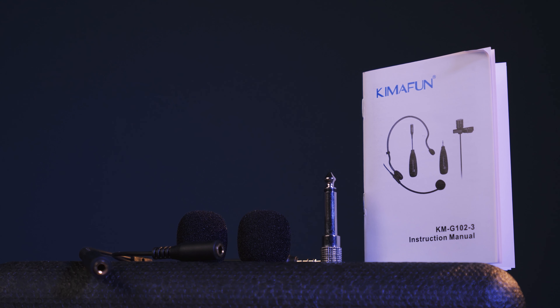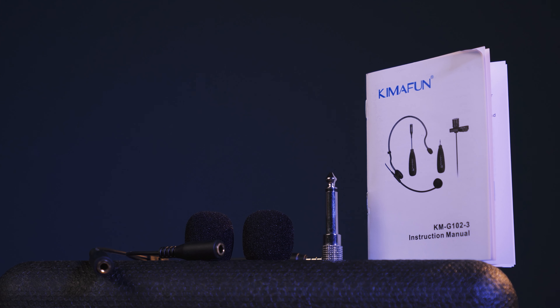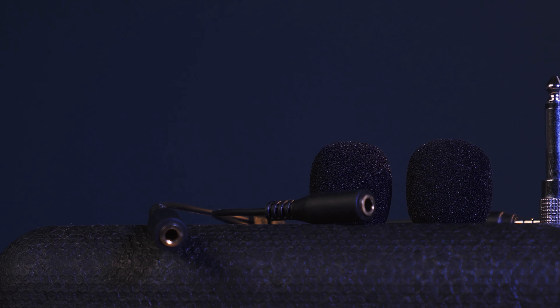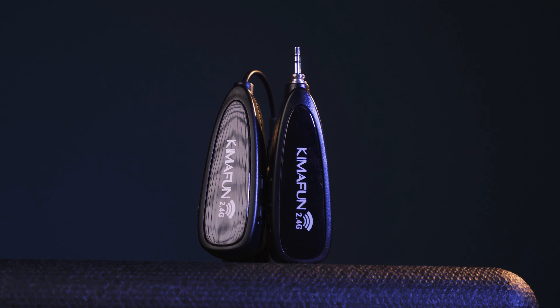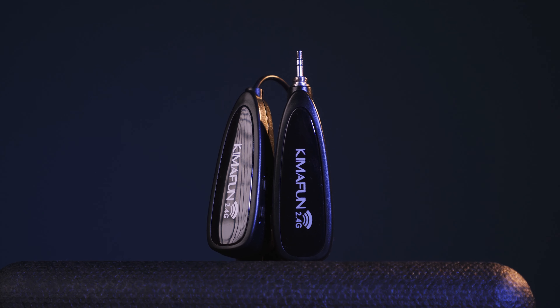Let's get into the unboxing. In the box there is the Kyma Fun customer service team notice, a head-on mic version, a lavalier microphone, two additional windscreen foams, a 6.35mm adapter, a belt pack, a dual USB-C charging cable, a Y splitter cable, and most importantly the transmitter and receiver.